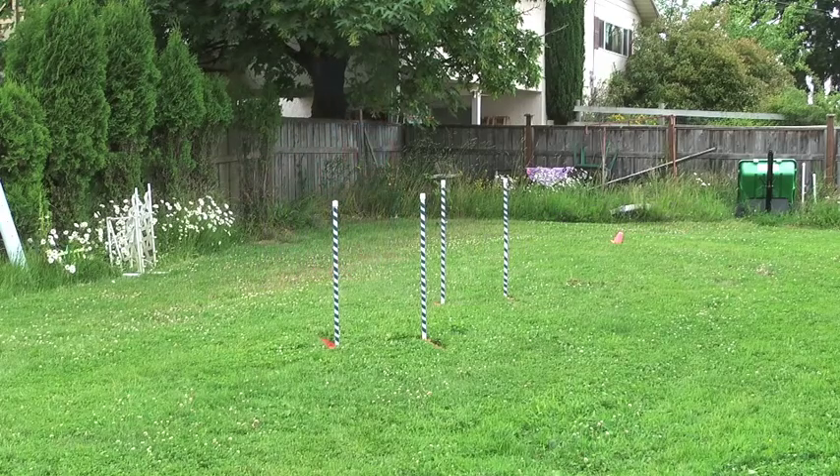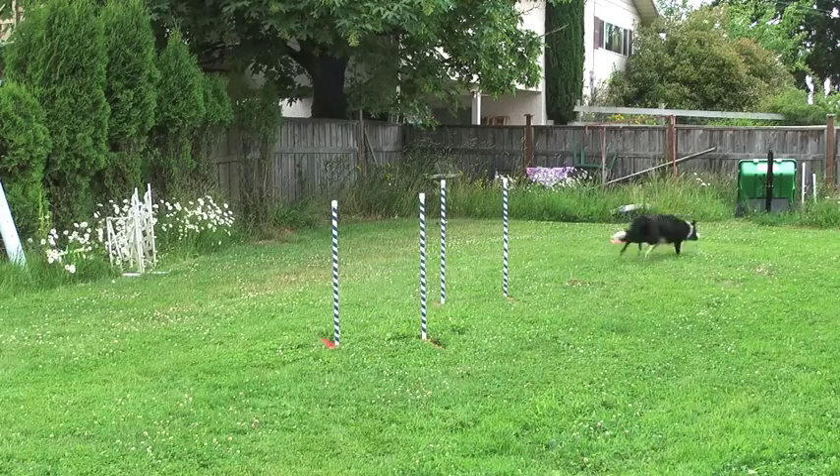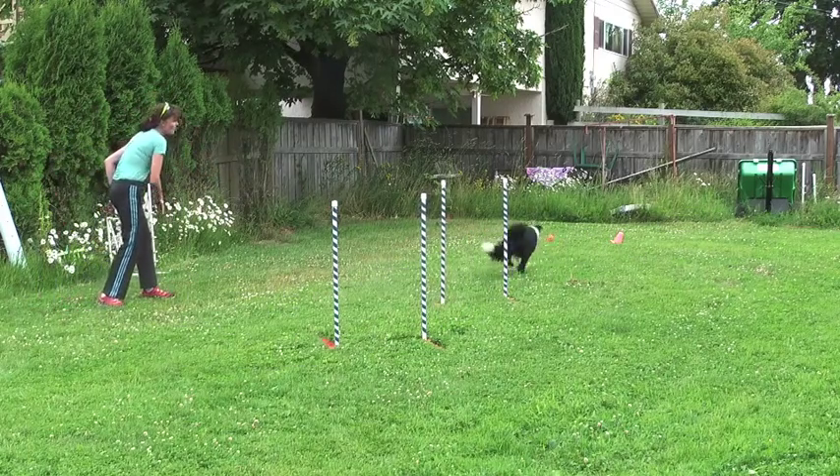Go! Oops! Yes, good boy! Awesome! Good boy! Nice! Good boy!